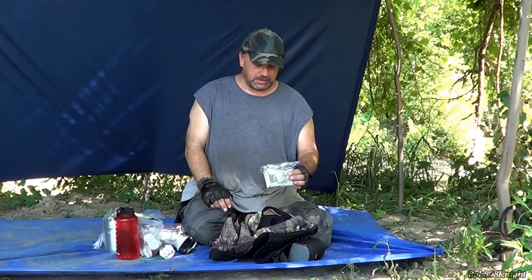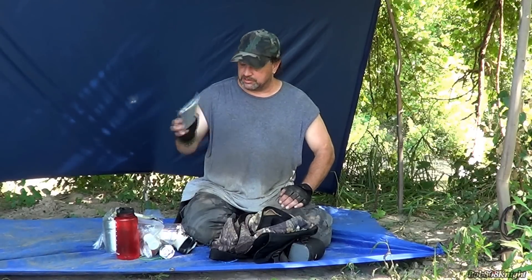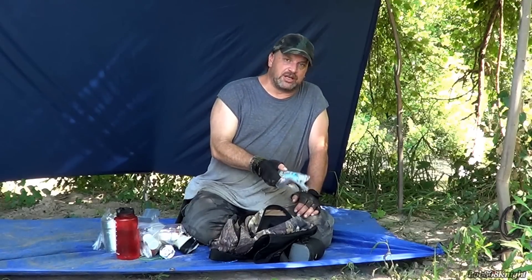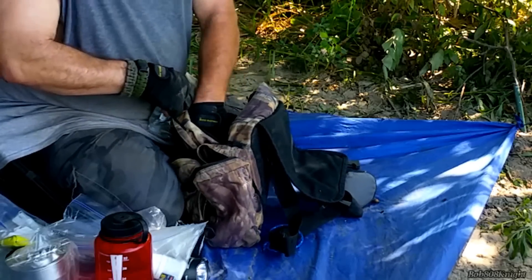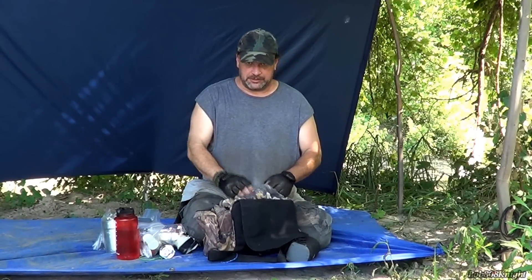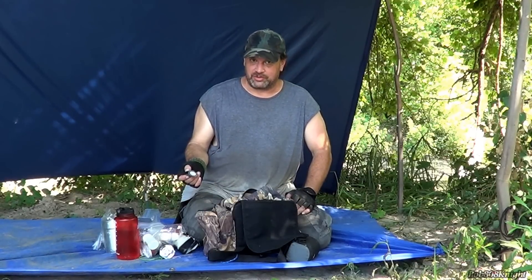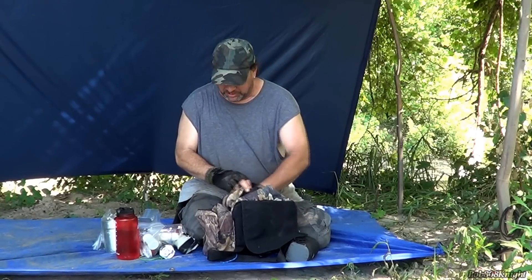Two space blankets - just in case, since I'm not always going to carry a full shelter setup. You can set one up as a shelter and use the second one to lay on the ground. Hand sanitizer - great fire starter and helps clean up. Another lighter complete with duct tape. A while back I cut my knee and put two bandages on there with a spork and wrapped it with duct tape so it wouldn't come off and I could finish my day without worrying about infection.